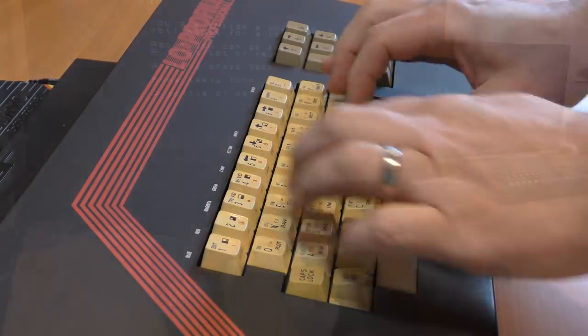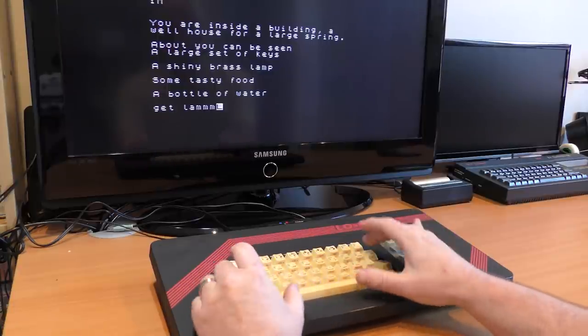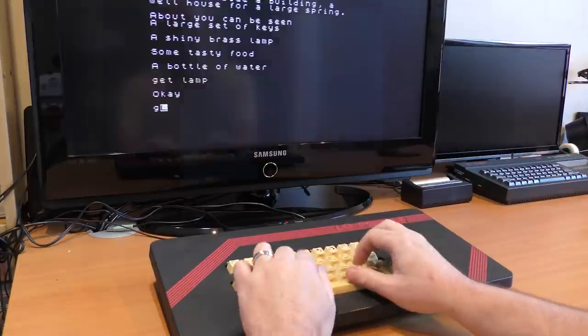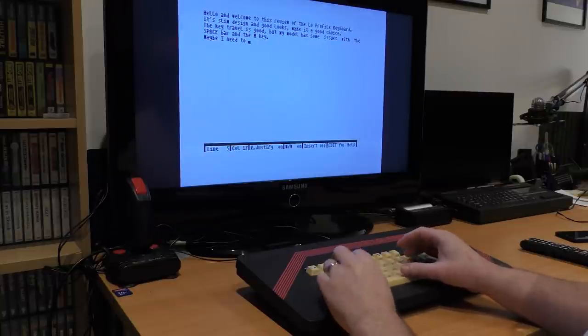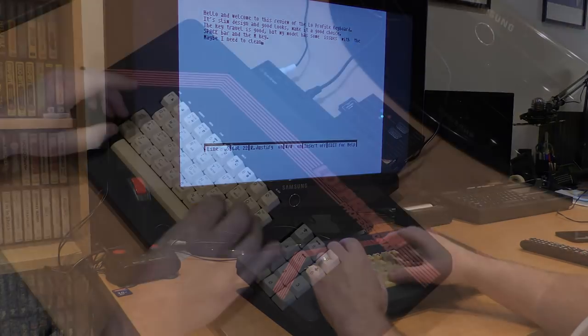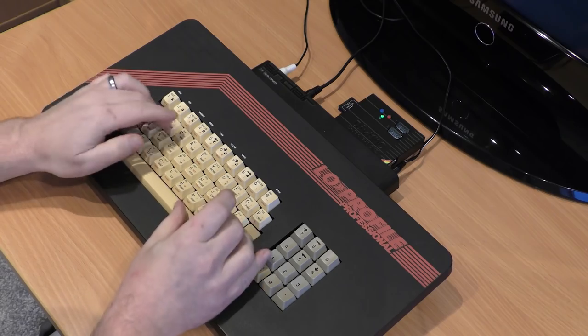The angle is good to type on, and the keys give a nice response and click. They don't travel as far as the DK version, but it's still a nice action and very satisfying to use. The spacebar is excellent when word processing and feels really nice. When I initially got it, I gave it a good clean, but I didn't do any retro-writing on the keys. I don't mind them looking like this — it gives it a bit of character, and I'm happy to use it anyway.